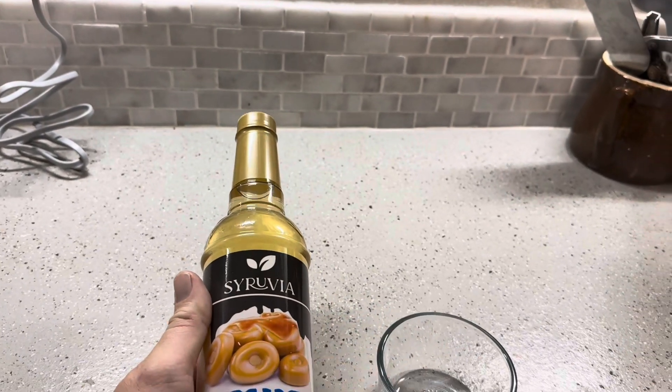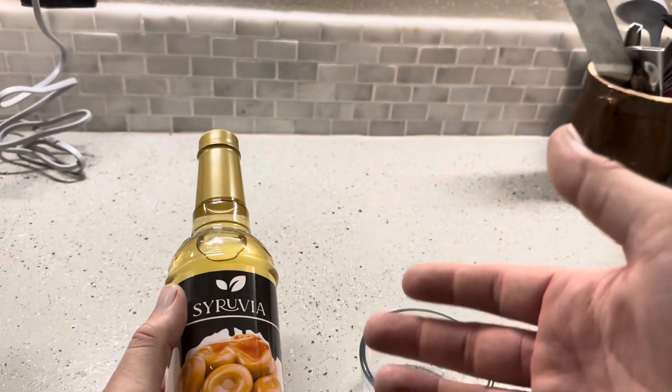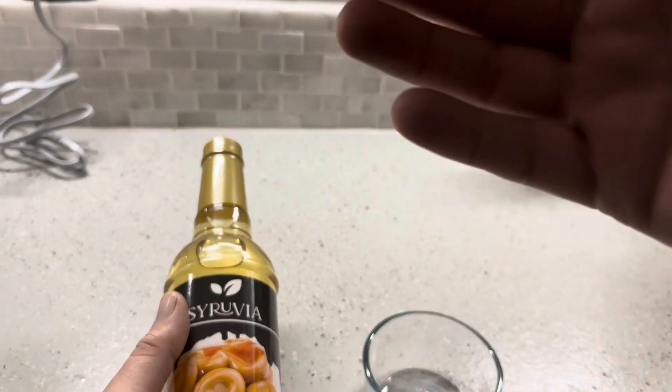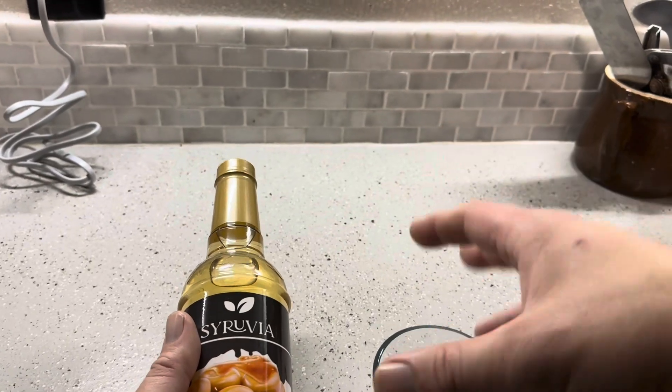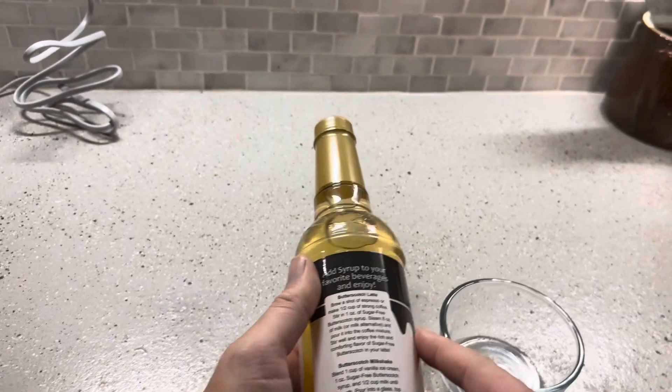Today I'm going to be reviewing this Syruvia sugar-free butterscotch syrup that was recently sent to me by the brand. I'm typically going to be using this in a coffee. I'm trying to go sugar-free, and in that regard, if you're able to do it, you can do like a milk in there instead of a sugary creamer, and then adding a flavor like this works really, really good.